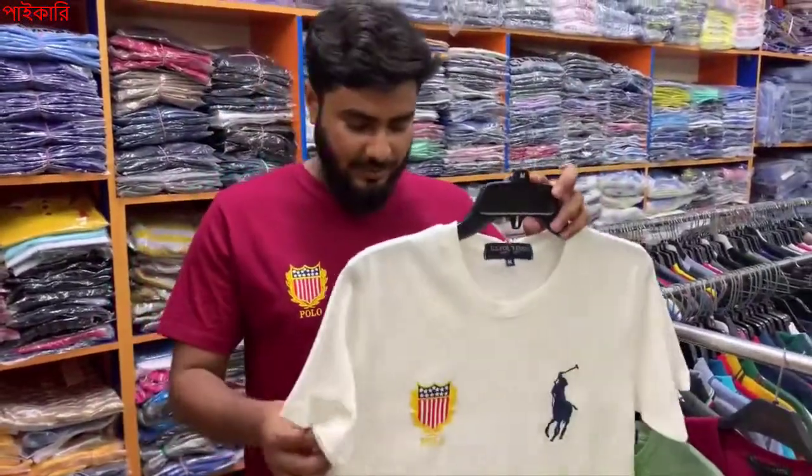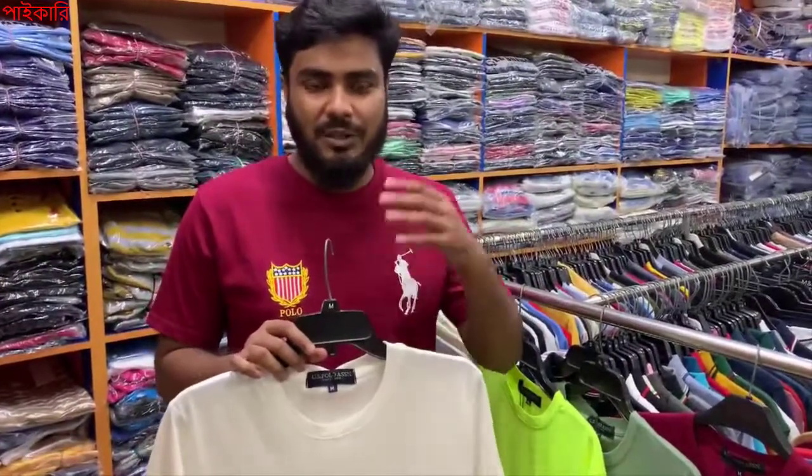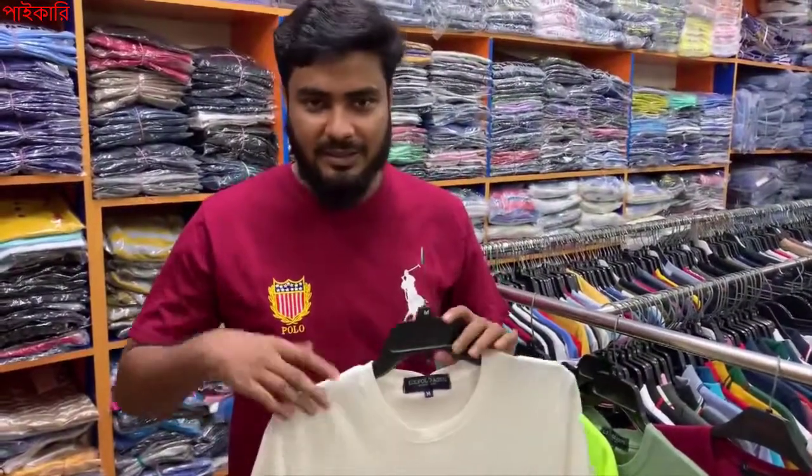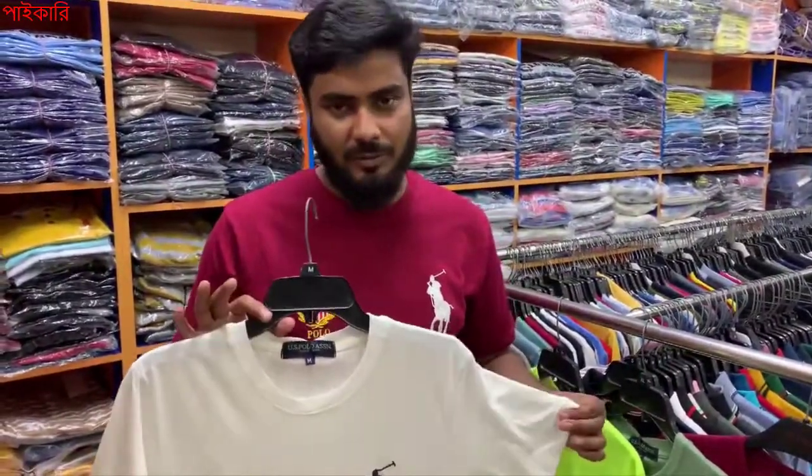The size is measured in Asian Standard — medium. It is totally pure medium, and if you look at the size, you will have to keep that in mind.